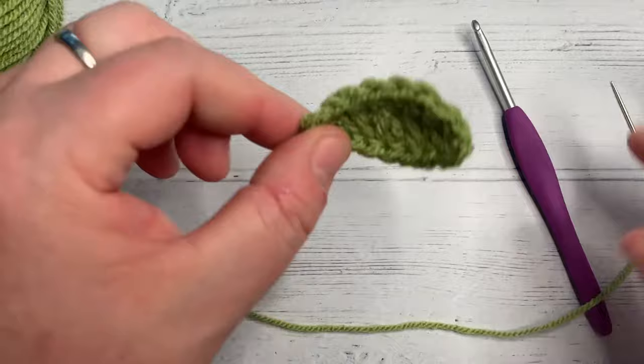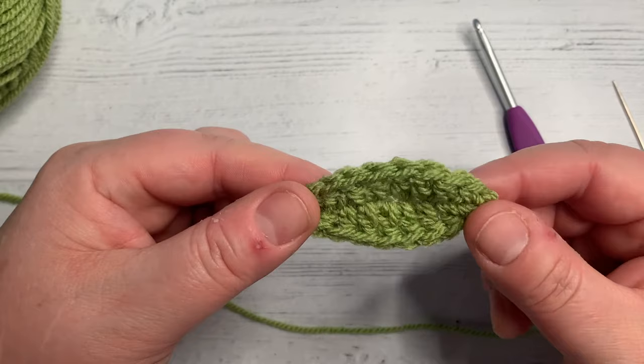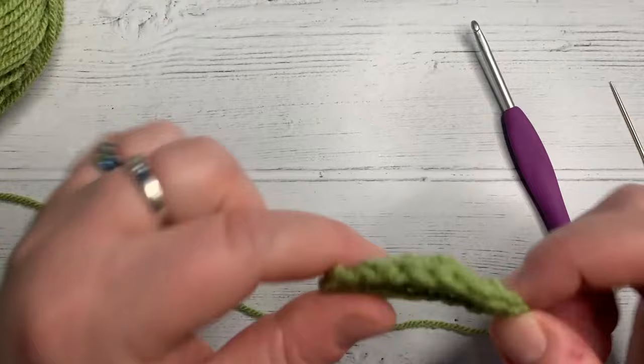Hi, it's Vicki here from Off The Hook For You and today our tutorial is how to crochet a tiny little leaf. These are incredibly simple — they might look quite complicated but in fact they're incredibly simple, so let's crack on.